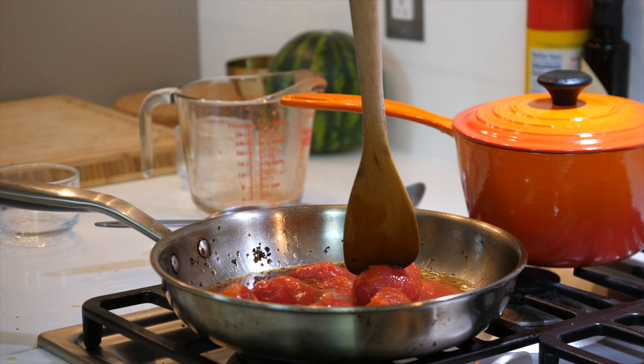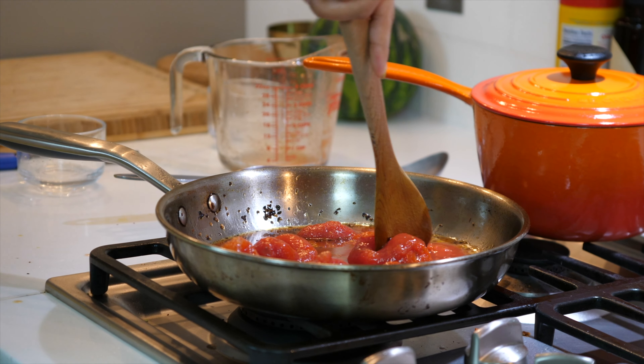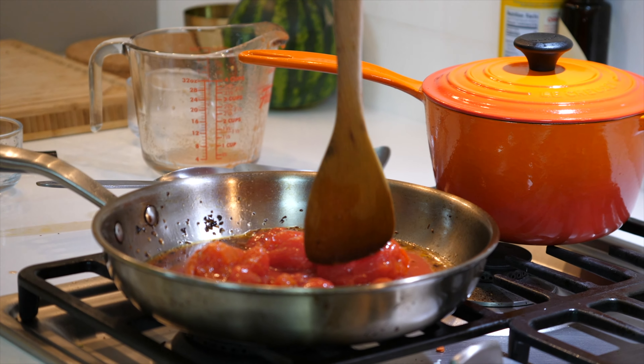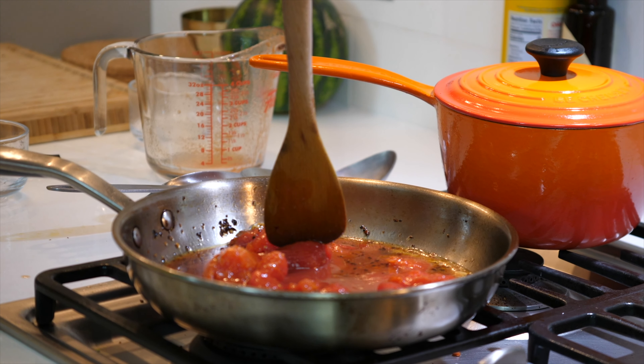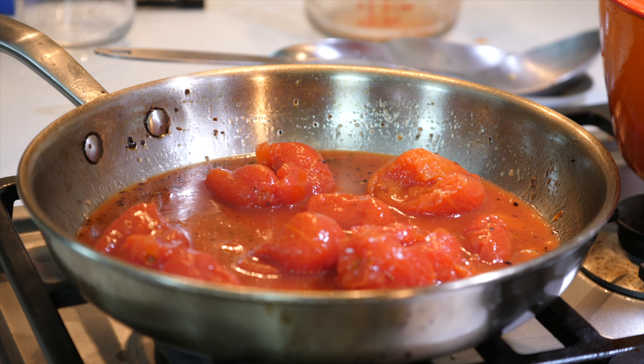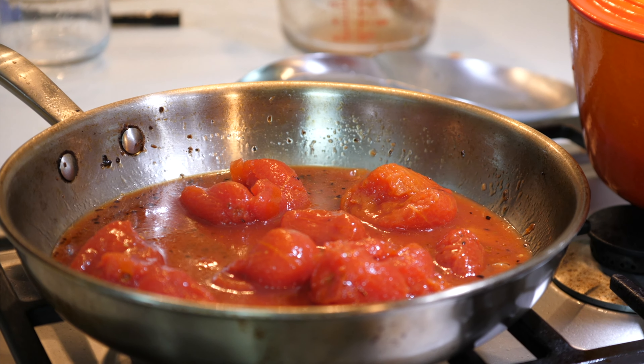I'm going to add in my tomatoes and cook my tomatoes down, simmering this sauce until tender.